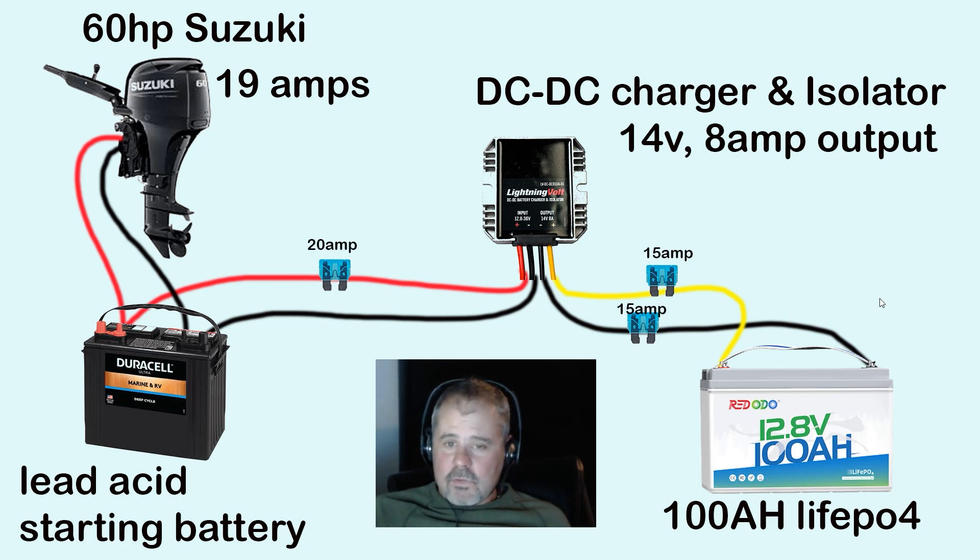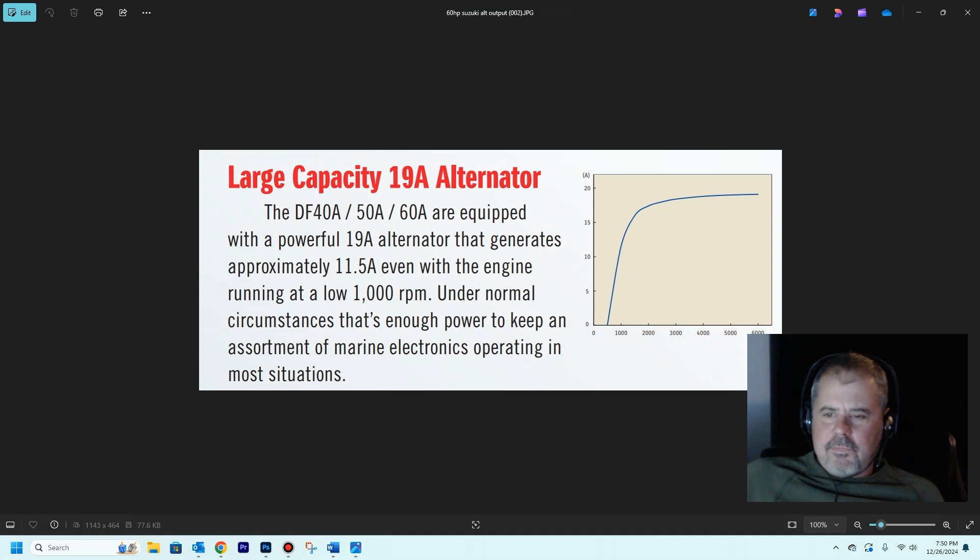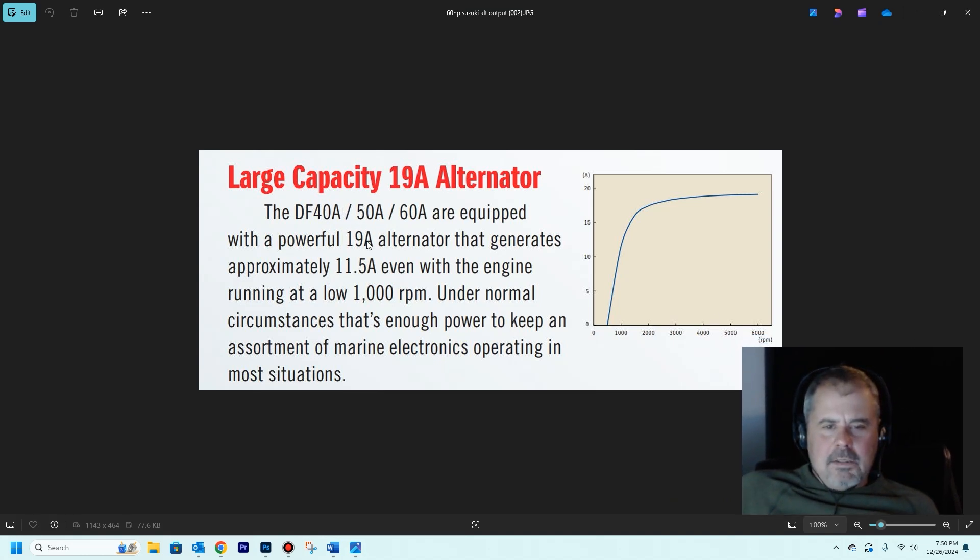And it's true — this thing maxes out at 8 amps going into that battery. I also found a little chart on Suzuki's website. In my alternator, at a thousand RPM, it's producing 11 and a half amps. The outboard idles at about 850 RPM, so I'm probably producing 10 amps of output power as soon as it goes on. My outboard alternator is protected even at lower RPMs with this DC-to-DC charger. And by around 2,000 to 2,500 RPM, I'm almost maxed out on output.